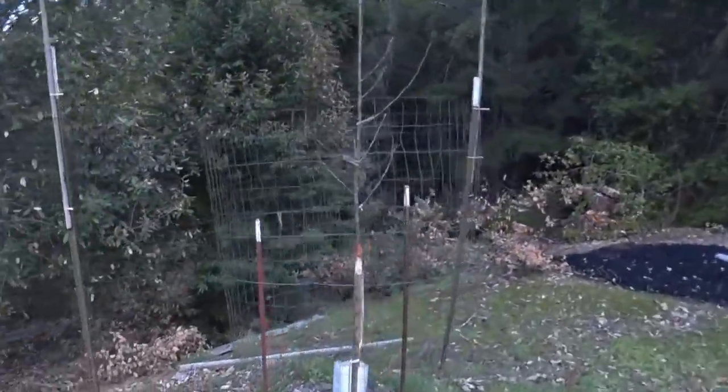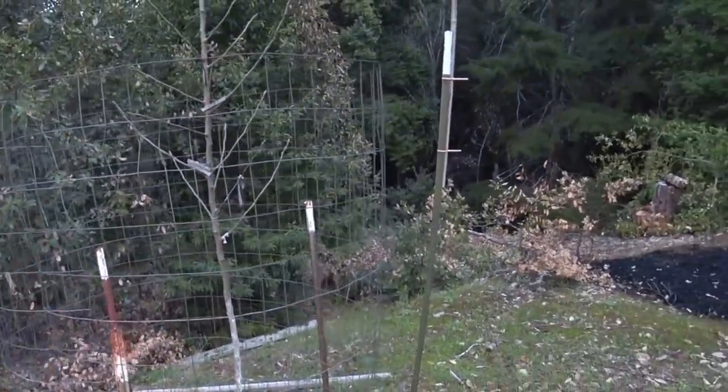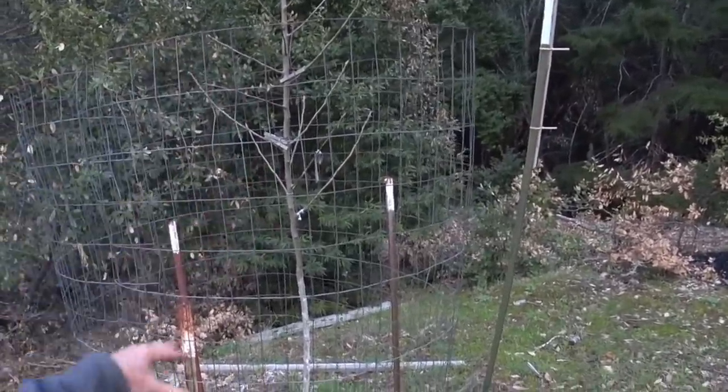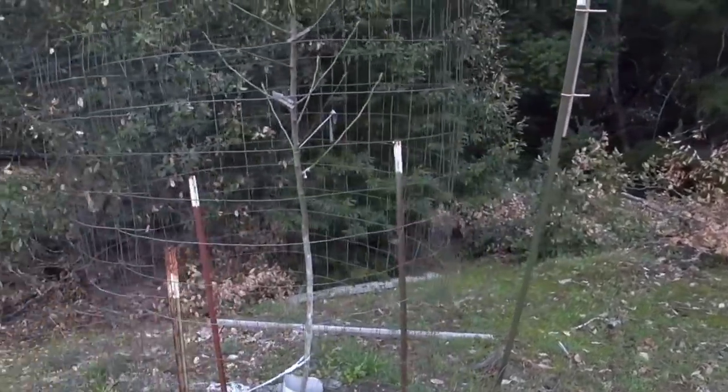Here's the pear tree that I trained up last year and did some videos on. I need to do a follow-up video on this — I'm going to graft it, it's going to be a franken pear. Suffice to say it did pretty well; there's a lot of stuff I want to talk about.